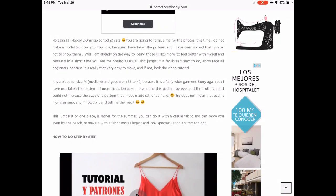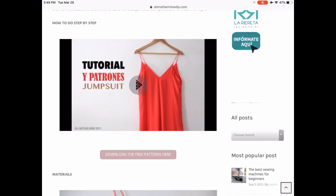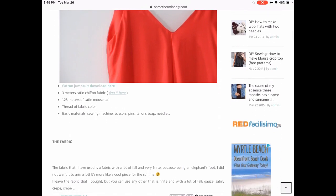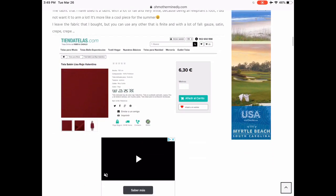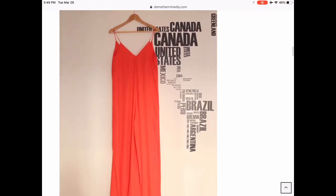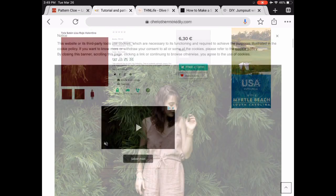Some of you might be familiar with Oh Mother Mine DIY. She is a Spanish sewist who does a lot of patterns and YouTube videos for both women's and children's clothing — beautiful little girl clothes, baby dresses, and things. But she also has some great women's stuff, and here I thought was a really great jumpsuit. It only comes in one size, but so cute.